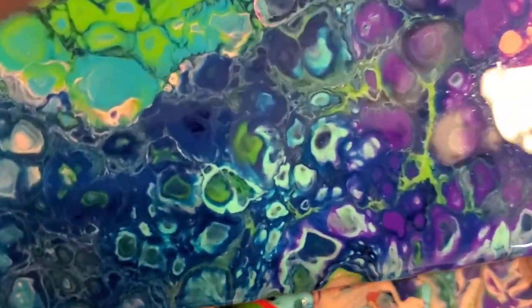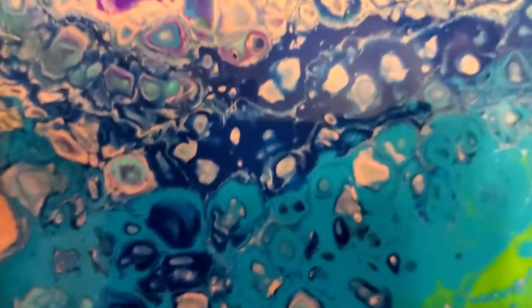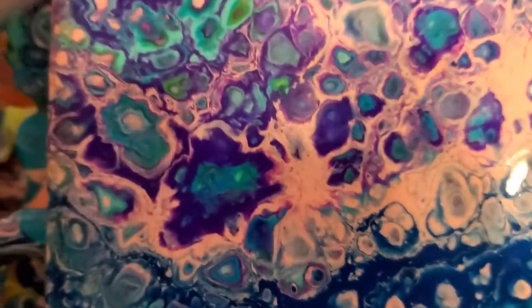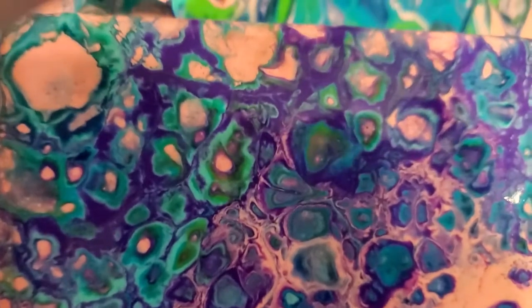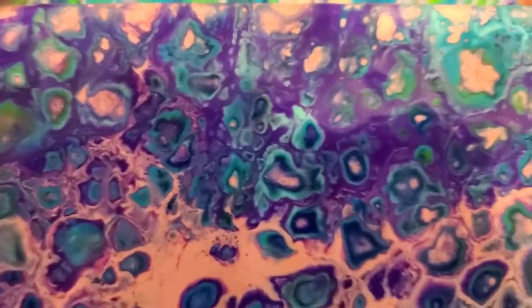I'll take a look at this up close — I think it turned out really pretty. See those multi-layer cells going down there? I think that's cool when that happens.